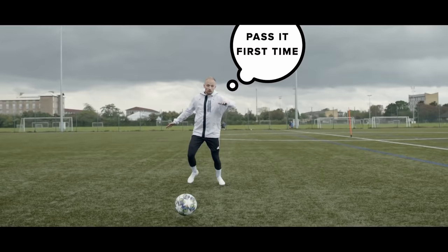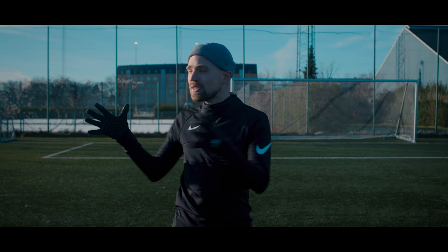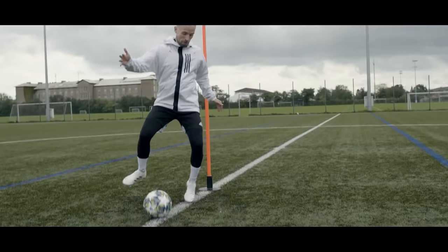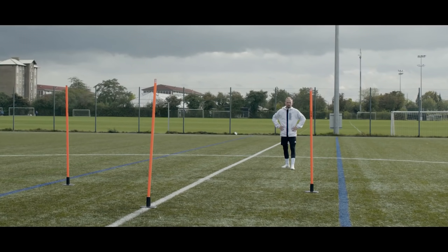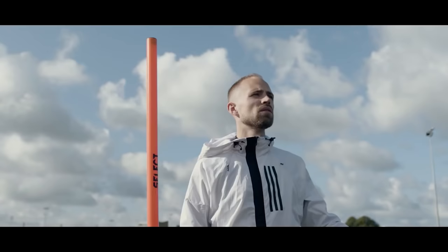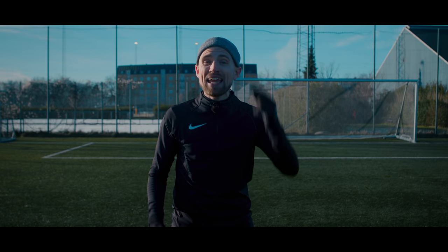I have three things I want to highlight. The first thing is to look around you — orientate yourself before and after you get the ball. It might feel stupid because there's no one around you; you're all alone on the pitch with only cones. But just before you take the ball, look: where are the cones, which way can I turn, where's the empty space? It's going to make things a lot easier.